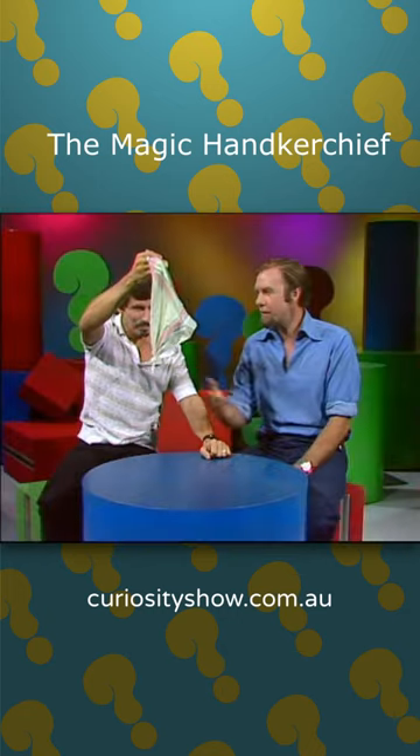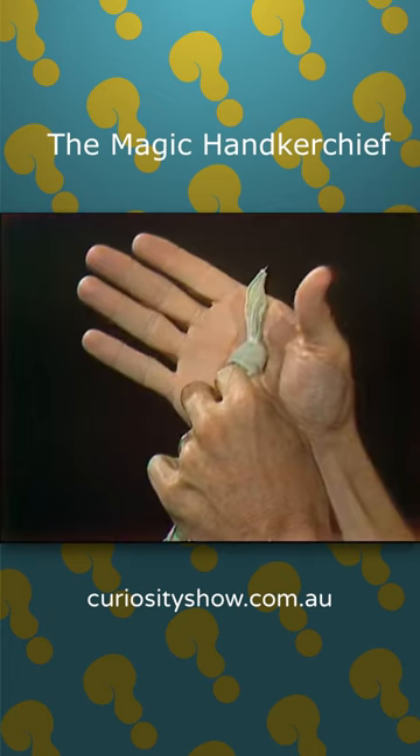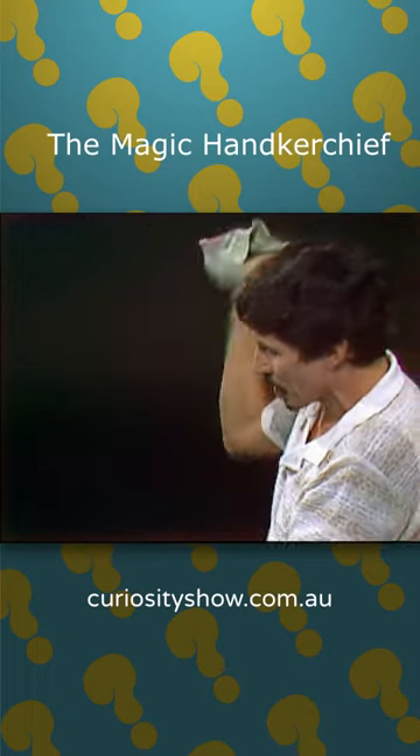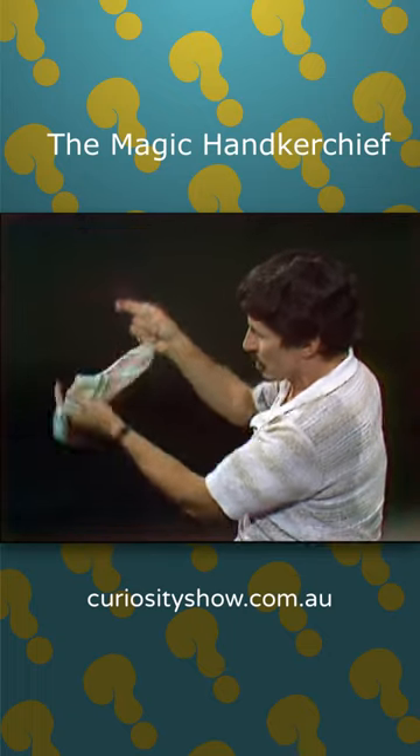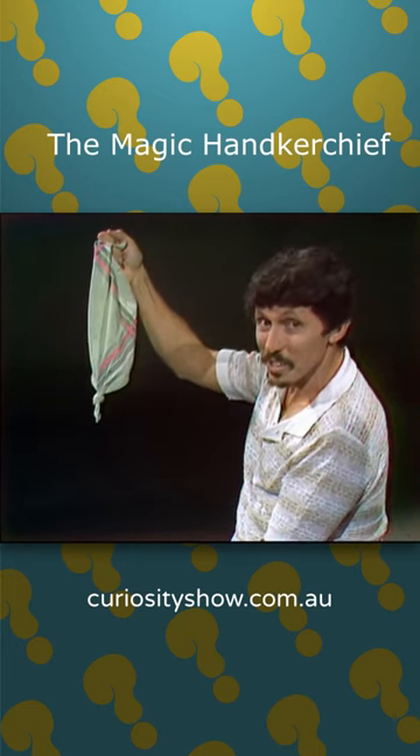Are you sure there's nothing you're hiding from the audience? Perhaps there is. I'll do it around this way. There's the handkerchief. There's my thumb. And we flick it. No knot. Once again, there's the knot. It's easy when you know how.